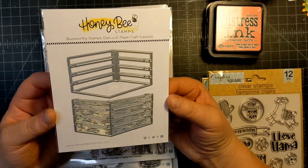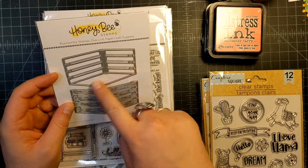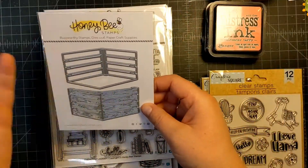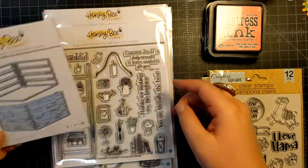One of the things I ordered was this cute little crate die. I thought this was really cool — you could use it with flowers, or put fruits and veggies, eggs, bunnies, chocolate bunnies in it. I mean it could be anything, but I like it because I like the size of it.